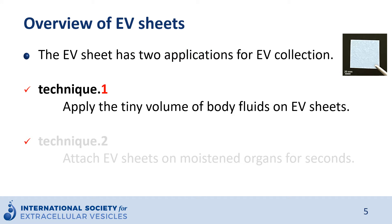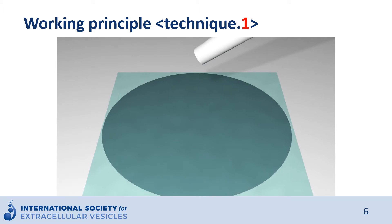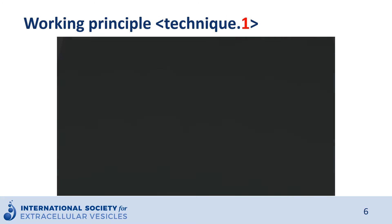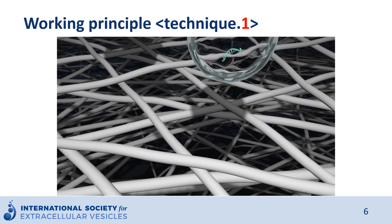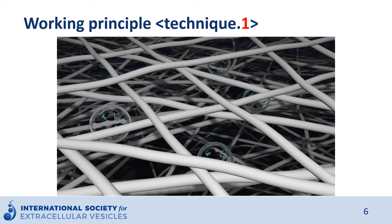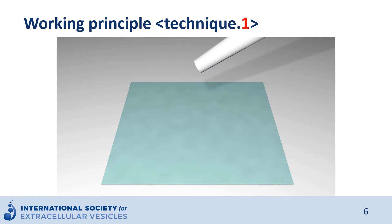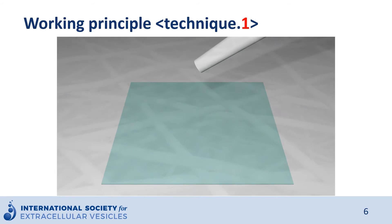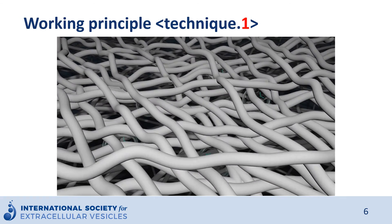The EV sheet has two applications for EV collection. First, technique number one: applying a tiny volume of body fluids to the EV sheet. Once body fluids are applied on the sheet, the EVs are captured in the nanofibers. The sheet has around 200 nanometer size pores in the fibers, and the EVs are captured there. After drying out the sheet, the fibers start to aggregate with each other, and the EVs are strictly captured.